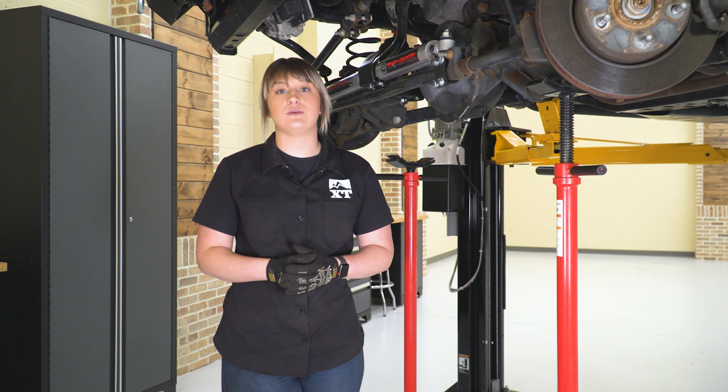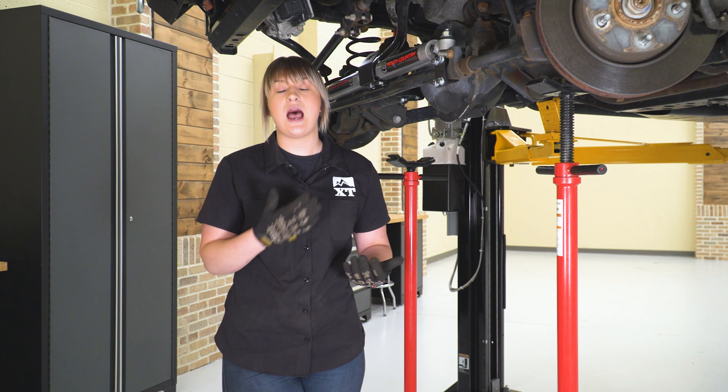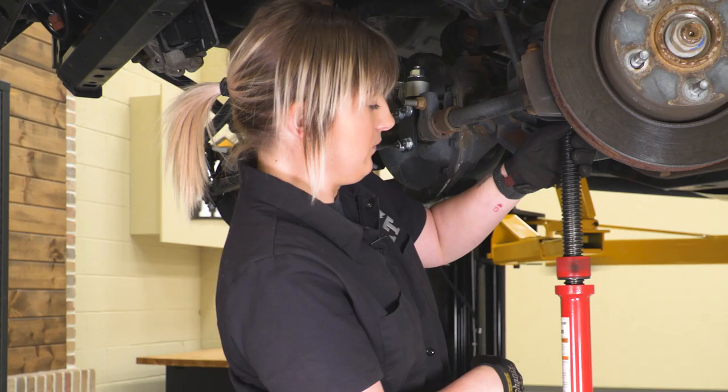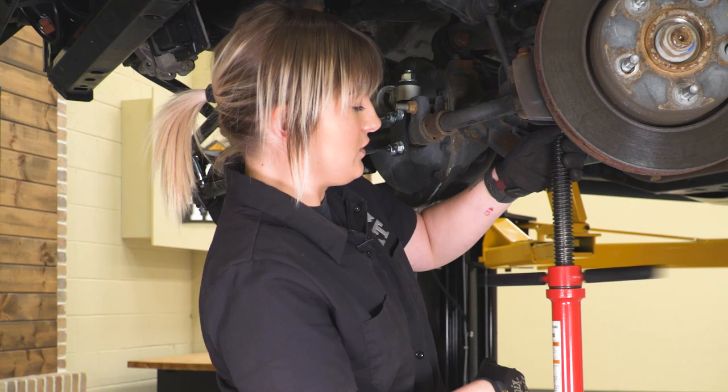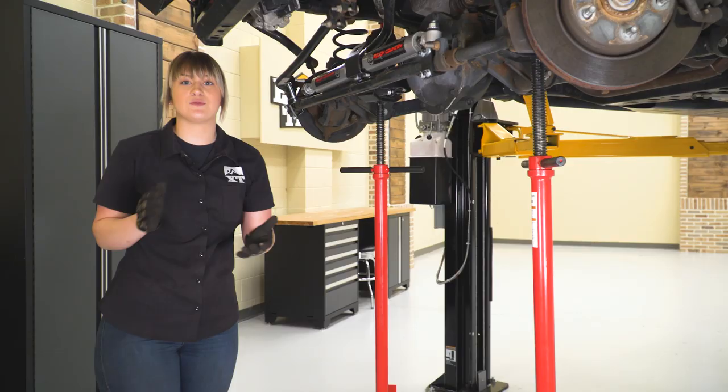We're going to start in the front. The first thing you want to do is get your Jeep up in the air, whether on a lift or on jack and jack stands. Take your tires off — I use a 19-millimeter socket for the lug nuts, though it may be different for you. Then we're going to support our front axle. I'm using pole jacks here; if you're on the ground you can use jack stands. Just make sure your axle is high enough so we can lower it to get our taller springs in.